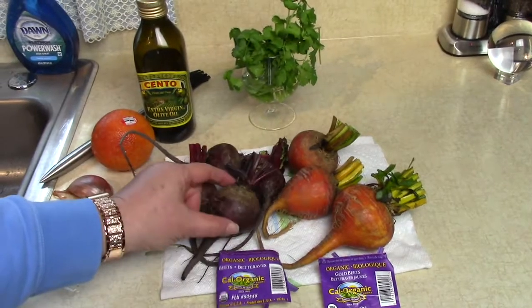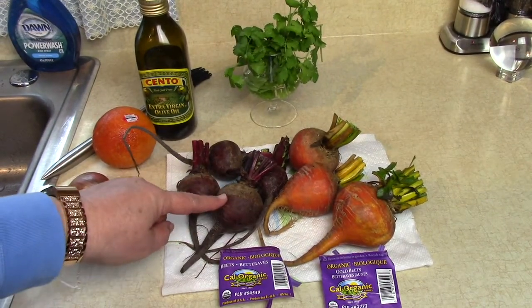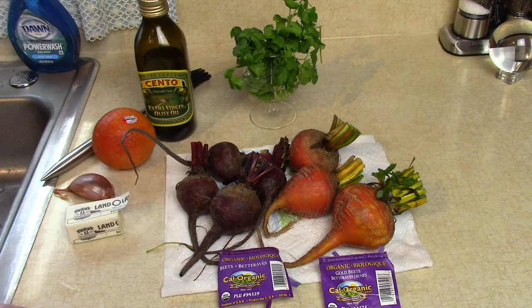First thing I'm going to do is scrub up these beets, but I'm not going to peel them yet. I'm just going to trim off the ends. I'll be right back when I have them cleaned up.